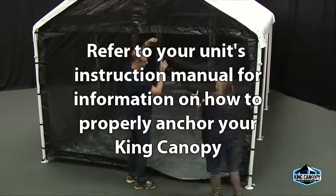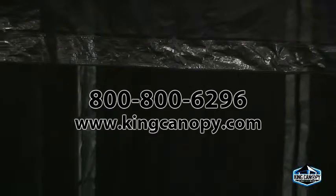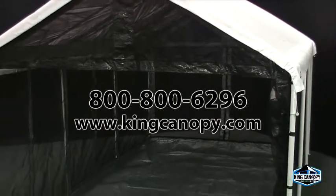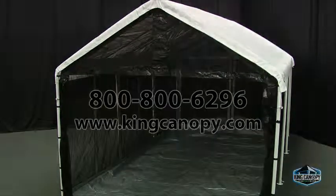Refer to your unit's instruction manual for information on how to properly anchor your King Canopy. For additional product support and information, please call today to speak with one of our professional customer satisfaction representatives at 800-800-6296, or visit our website at kingcanopy.com. Thank you.